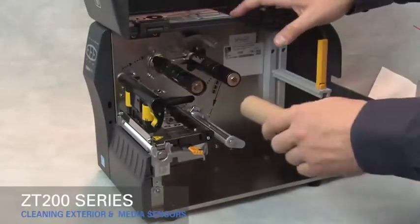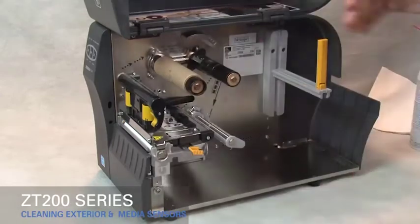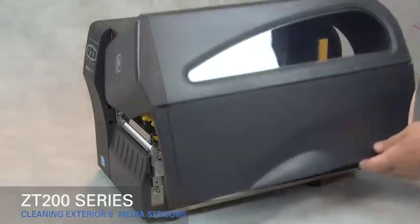Move the empty ribbon supply core to the ribbon take-up spindle. You are now ready to load your new ribbon supply roll.